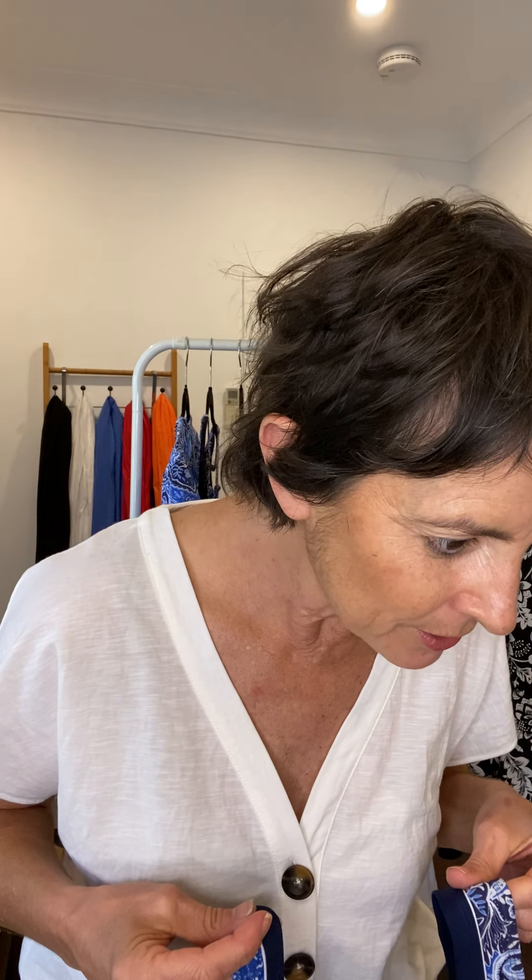You'll find it in the swimwear one-piece section of our online store. And remember, this one goes up to a size 26 — isn't that fantastic? I reckon probably from a C cup up to a double D or an E, maybe a B cup, but it's a fantastic swimsuit.